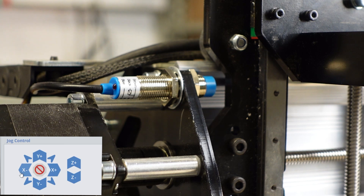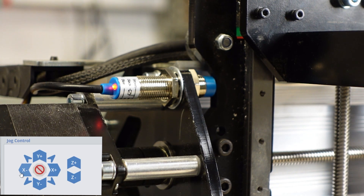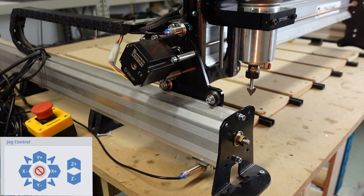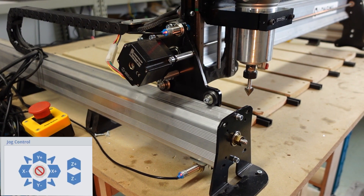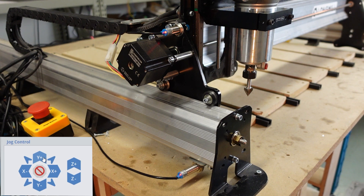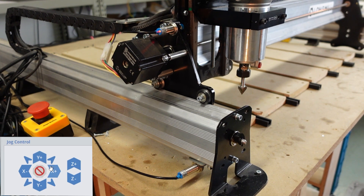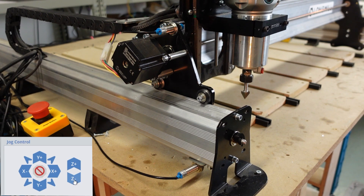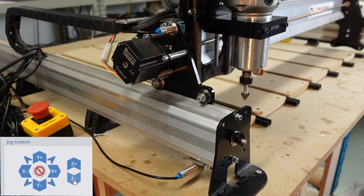Jog the machine to make sure that everything is working the way it's supposed to. Before we enable the sensors in the firmware, move the machine slightly away from the sensors to deactivate them — this is a critical step so don't forget to do it. Join us next time or check the link below to see how we enable the sensors in the firmware.